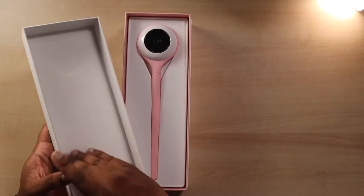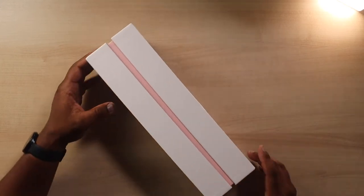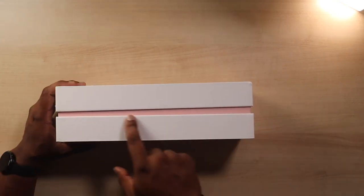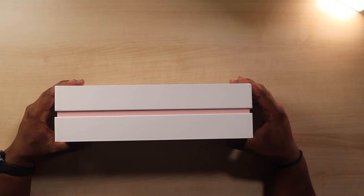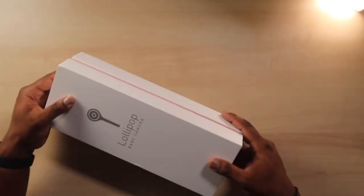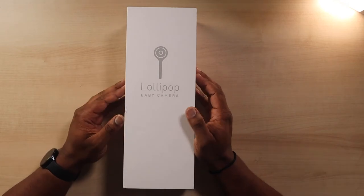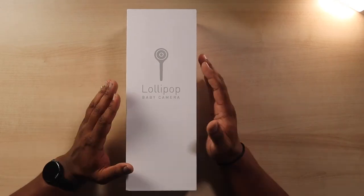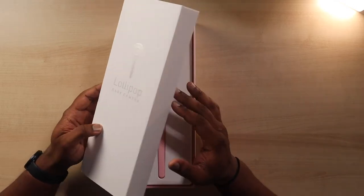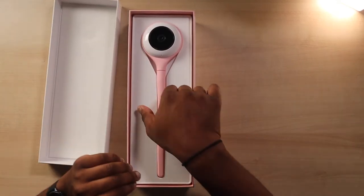So we're going to crack open this box — let me show you the box a little bit more. Not a lot to see here, it's like a little sandwich. The pink gives you an indication of the color of the actual camera. We went for pink for one of the babies. I think we're going to order another one in purple, just so the girls each have their own color.